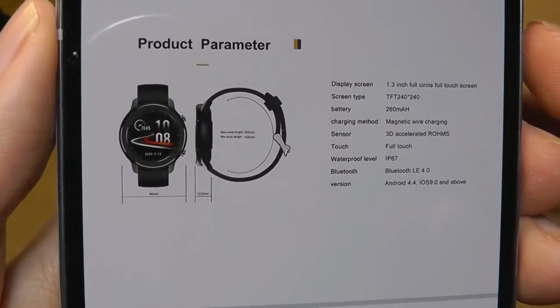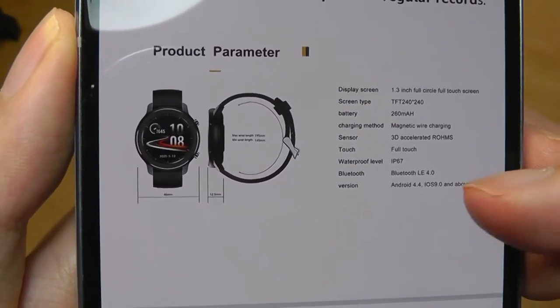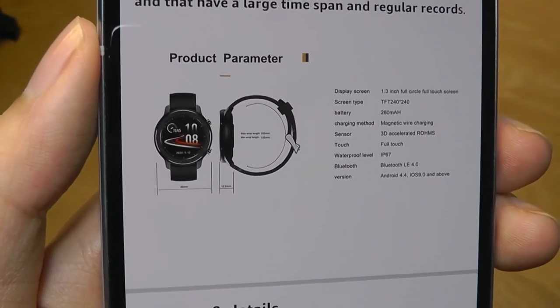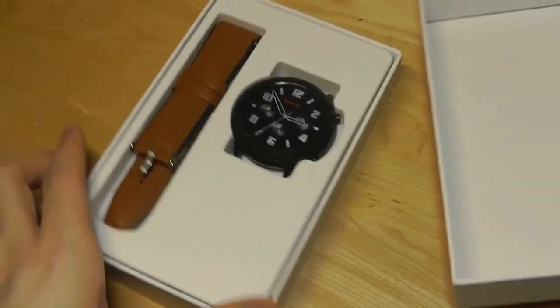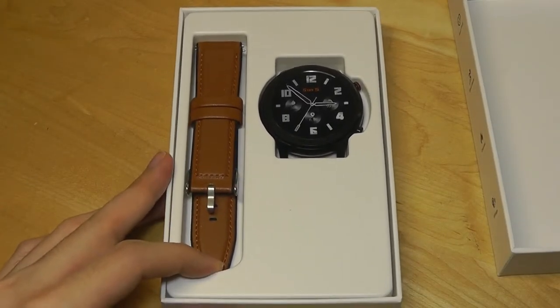The display measures 1.3 inches diagonally, it's an IPS panel, and it is also IP67 rated, so you can use this even if it's raining or gets a bit of water splashed on it and it should still survive. If you're using it on a power saving mode, it should last you for over a week before you need to recharge it again, just like most other budget smartwatches and fitness trackers.